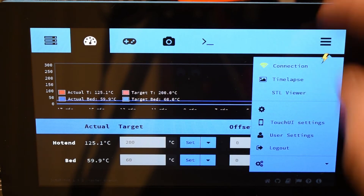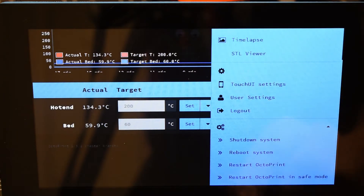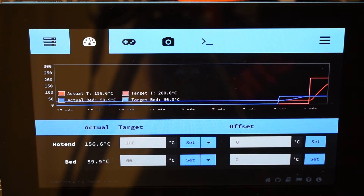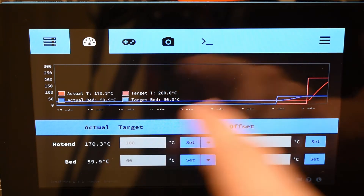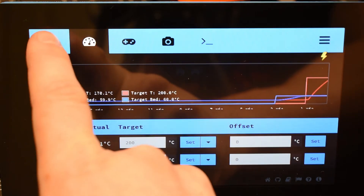Down at the bottom you have a few options to shut the system down, reboot, restart OctoPi, and restart OctoPi in safe mode. Overall it's nice for being able to come in at a glance, see where you're at percentage-wise in the print. This display is made to sit directly on top of my enclosure, and it looks like it's about ready to start printing because the temperatures are where they need to be.